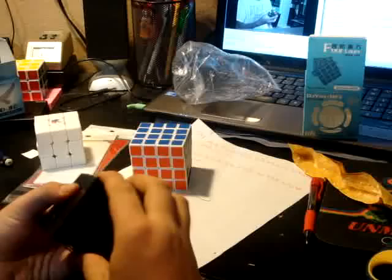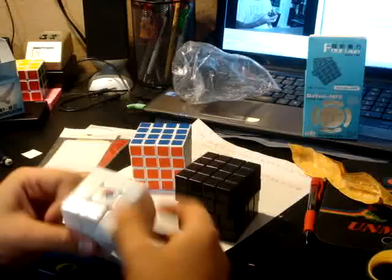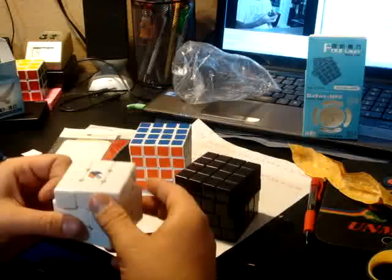You can get these at either SpeedCube Shop or Cube Depot. If you want your cube pre-lubed with Lubix, go to SpeedCube Shop, but at Cube Depot it comes as a DIY. I personally love DIYs because you get to put your whole cube together and you can't blame bad tensions on someone else — you have yourself to blame, and you can fix it.